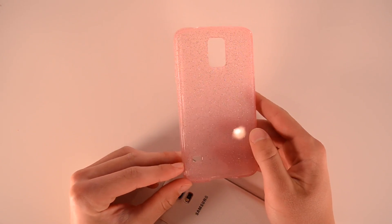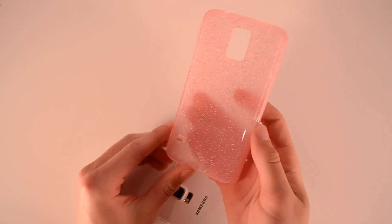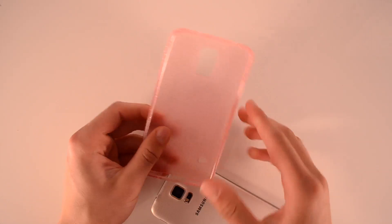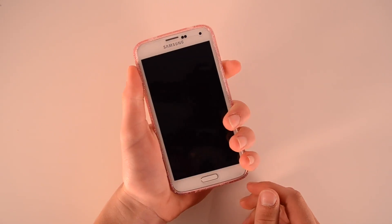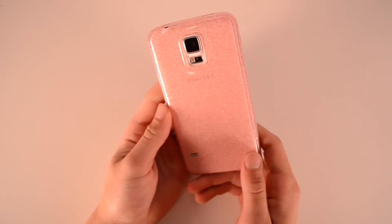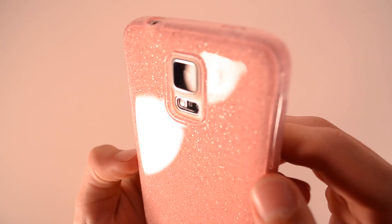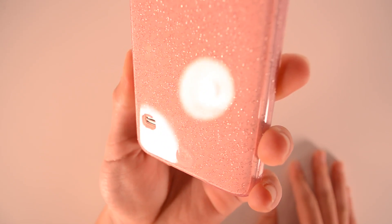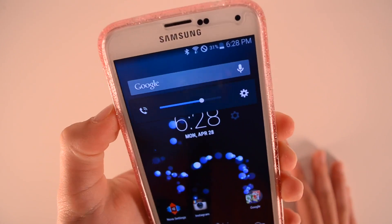Now taking a look at the pink glitter flex — this is a lot different of a case. Instead of that smooth rubber TPU matte feeling, this is more of a glossy but extremely grippy material that will get some smudges, fingerprints, and reflection, but it gives you a lot more grip and feels a little more sticky and tacky in the hand. It won't give you the same smooth feeling but it'll give you more protection because of that tackiness. It's just as easy to put on and off, gives you access to all of the ports, and the back is slightly more see-through than the others with a pink glittery look to it. It's a good case for a girl and works just as well as the other cases.